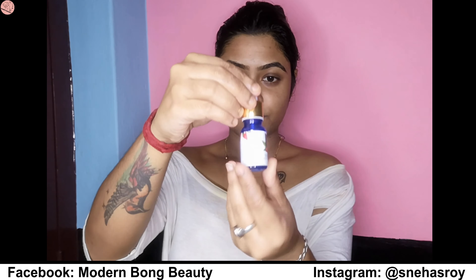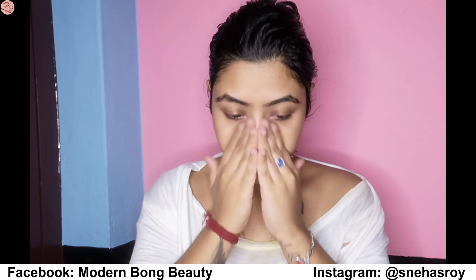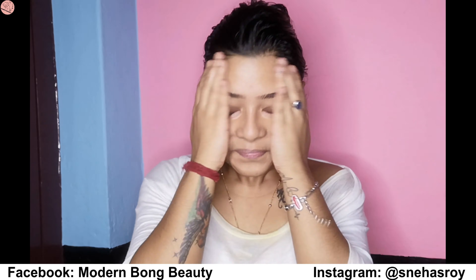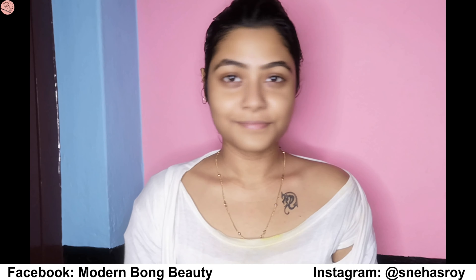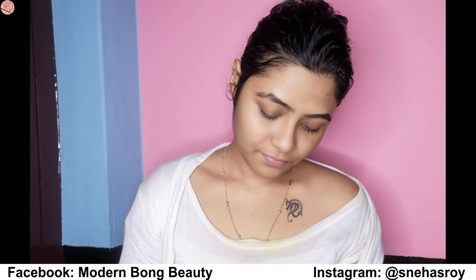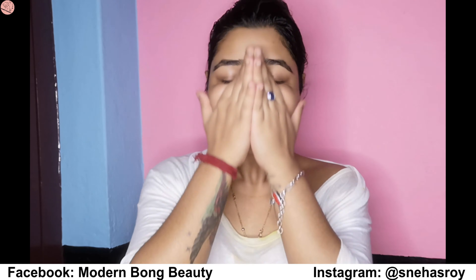Now I'm using Good Vibes rose hip serum — it's really good. I'm just taking two drops on my face and massaging it in with my fingertips. Don't forget to massage the serum into your skin. Now for the second serum, it's also Good Vibes — Vitamin C plus Goji Berry deep pigmentation serum. I love this one; it gives a very smooth finish to my skin. Massage it with the fingertips and press it into the face.